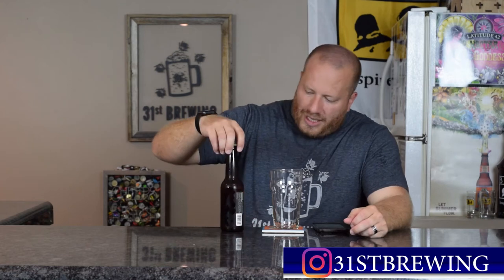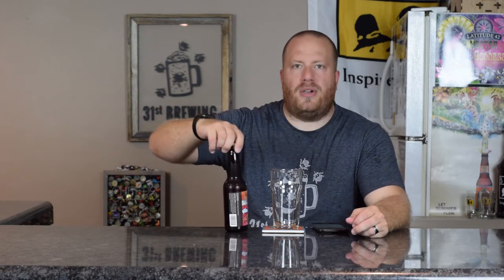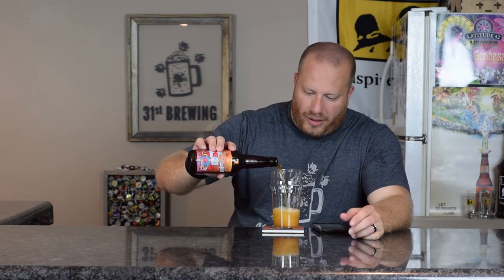Welcome back, everybody. We are going to try Juice Box Hero. This is a 6.2% ABV and 36 IBUs. Untappd does have it a little different, but since Greenbush puts their ABV and IBUs on the beer, we will go from that. They are calling this a Pale Ale — an American Pale Ale.